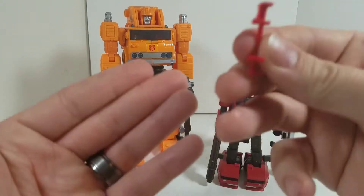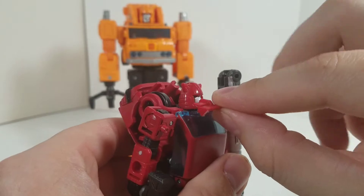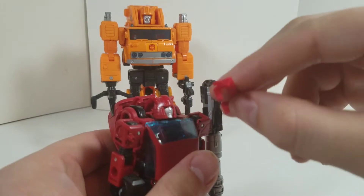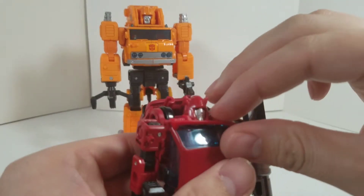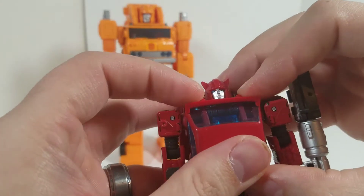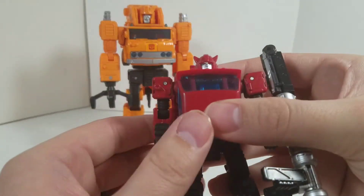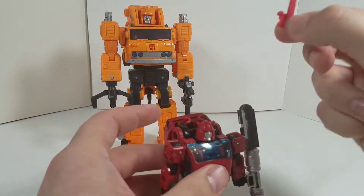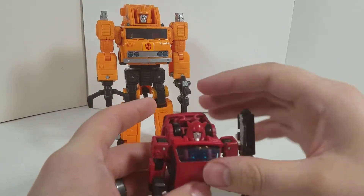So we're gonna go ahead and install this first. Just keep him in robot mode — yes, this will affect transformation, so this is just for robot mode for aesthetic purposes. You just tab them in just like that. There he is, and it's very easy to remove — just come over here, lift up, boom. Done.